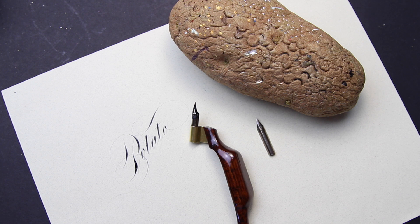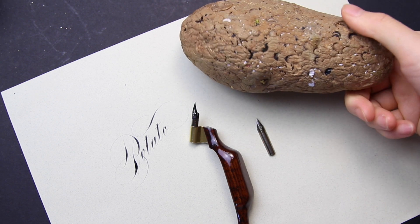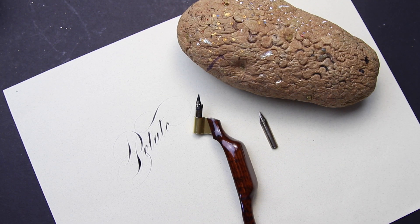One potato can last anywhere from a few weeks to a few months depending on the weather and how much you're using it. The current one you see here has been used for about two months, I think. It's a tool that I can't live without — it's easy to obtain and very, very efficient.